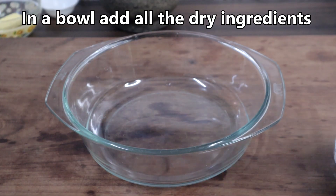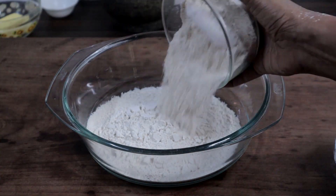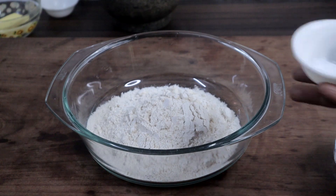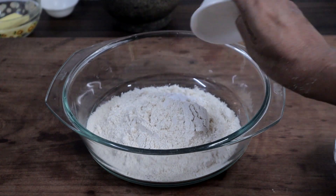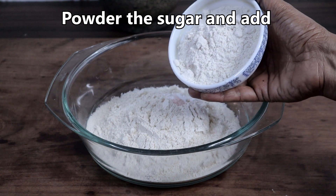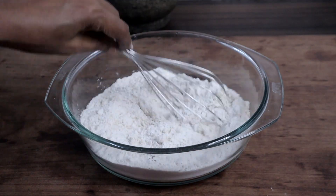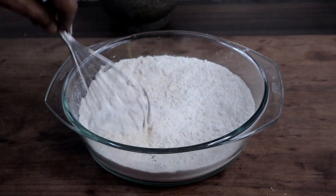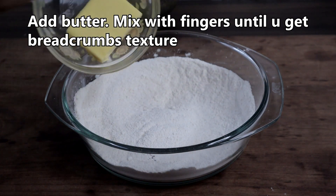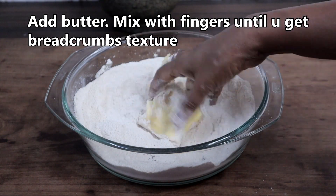In a bowl, add wheat flour, oats flour, baking powder, and salt. I have powdered the half cup of sugar — add the powdered sugar and mix everything well. Add butter and mix it well so that you get a bread crumbs-like texture.